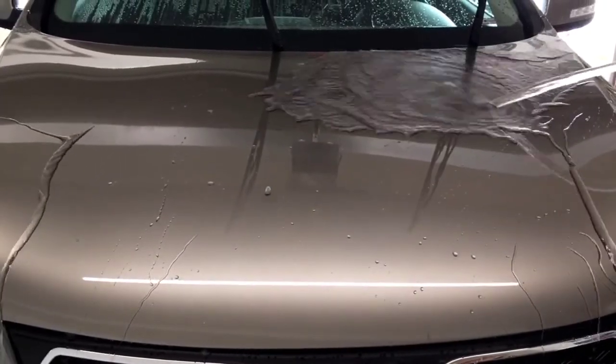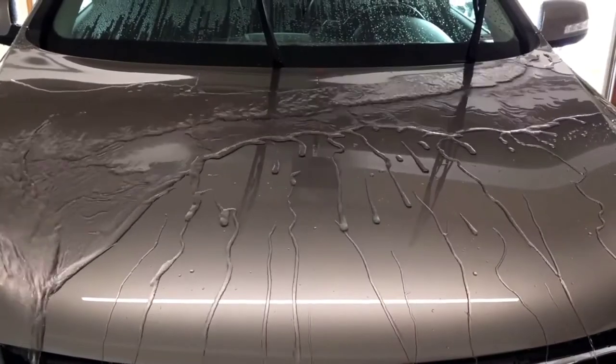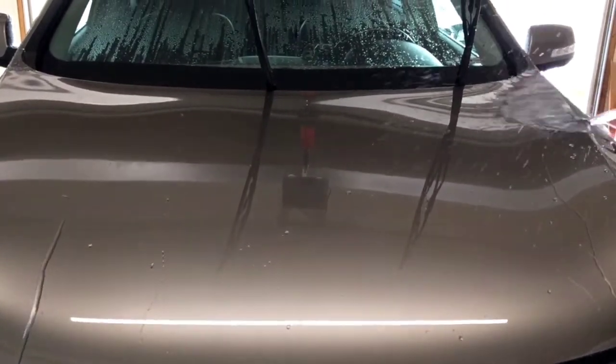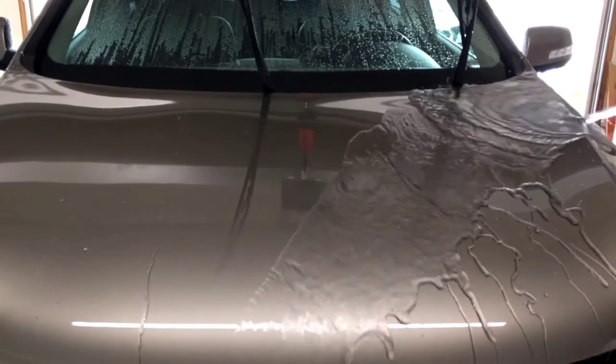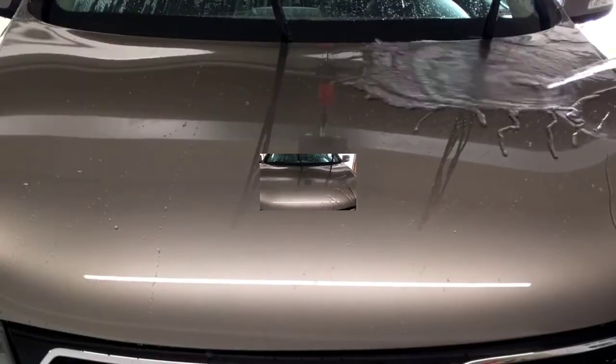I can see a pretty good difference between the Hydro 2 Lite and the C Quartz. The C Quartz seems to sheet off pretty fast.